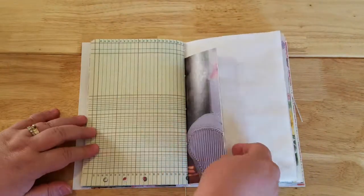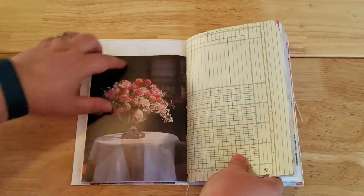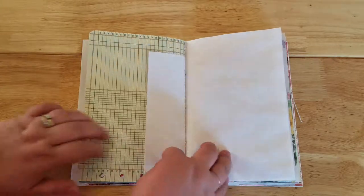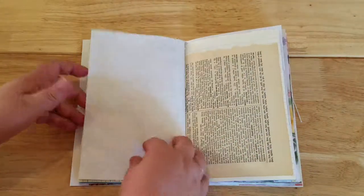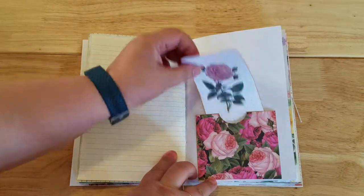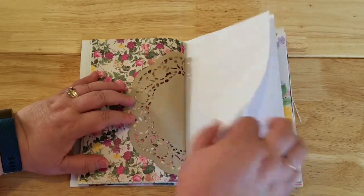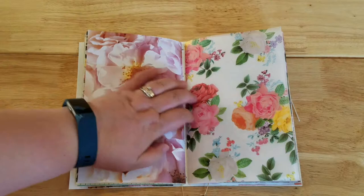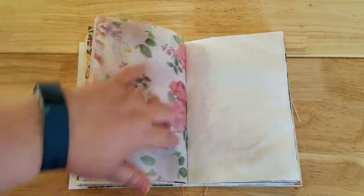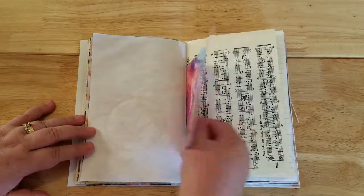We're looking at the second half of the first signature. There's ledger paper and a little flap — I didn't want to break up that gorgeous floral, so someone can attach something to that. There's the other half of the dictionary page, another little envelope tuck spot with a little note card, the other half of the doily, and then the second signature, whose cover is a piece of vellum with roses imprinted on it.